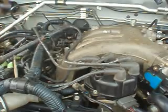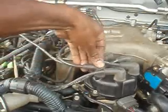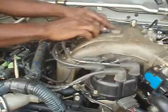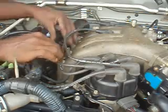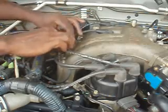We will replace our coil wire for number 6 cylinder, number 4, and number 2. Don't forget to replace the ignition wire in the holder. You don't want the ignition wire to become chafed on the engine surface.